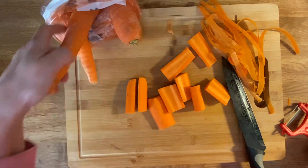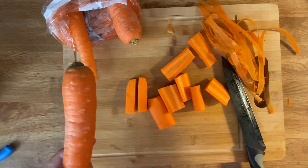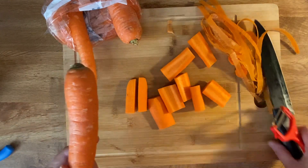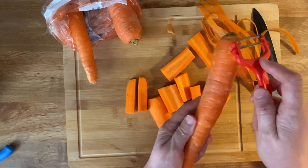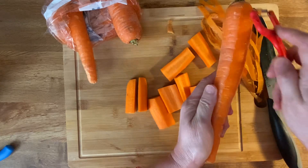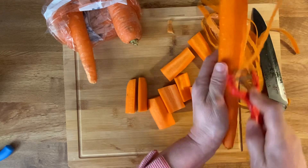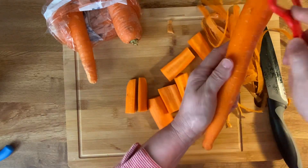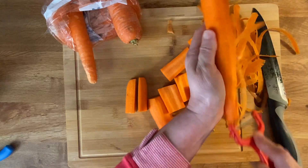Hello everyone, we are going to bake carrots today. We just need carrots — any kind you like, baby carrots are fine. I have some right now. We need to peel them and cut them to the size you like.